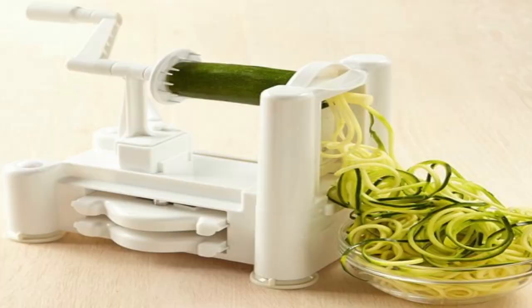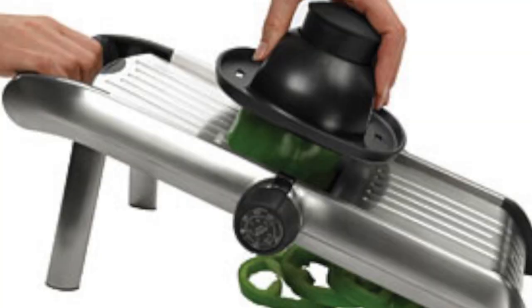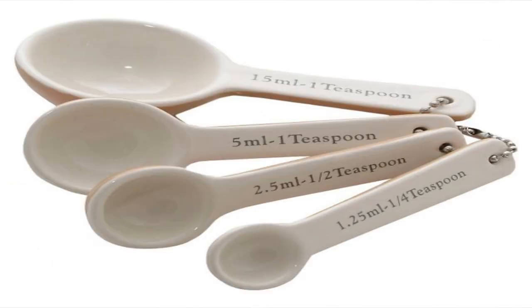You'll need a spiralizer, especially if you're going to play around with raw food, and I'm going to teach you how to do that. And a mandolin. You need a scraper and some measuring spoons.